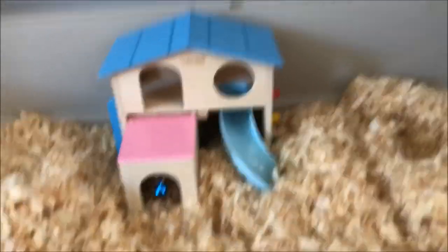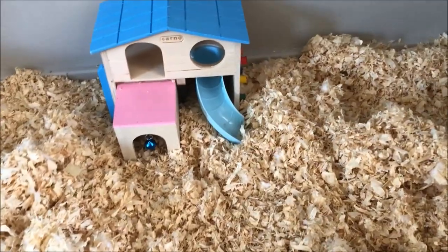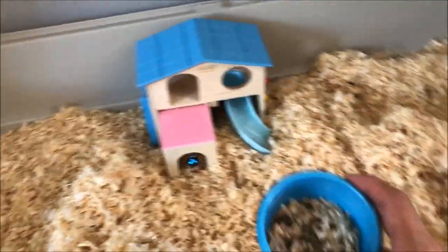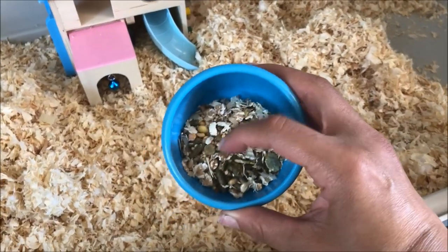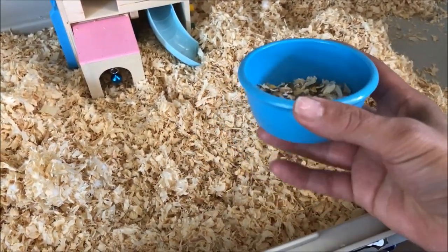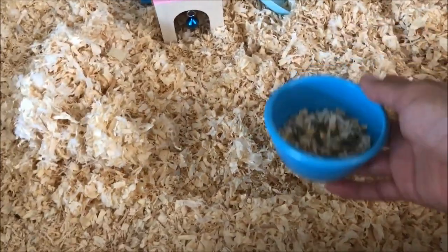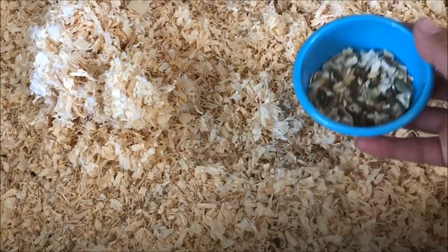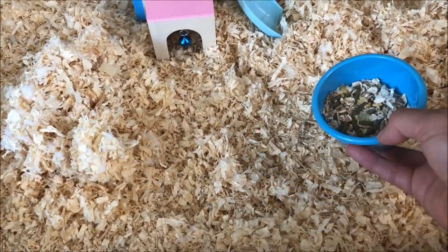The hamsters are asleep in the funhouse now. What I want to show you is the food bowl — it's a temporary one we're going to replace. I notice that a lot of the bedding gets into the food bowl, so I wanted to find a solution to this because it's not very nice for the hamsters. I'm going to build a divide and show you how I make that.